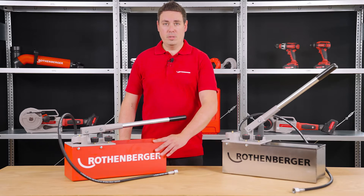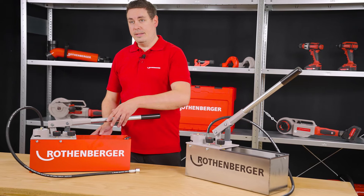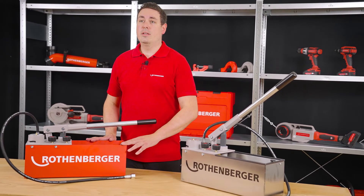The robustness of this test pump and the workmanship, the good handling of this pump and, of course, very importantly, the measurement accuracy. I would like to start with point one, the robustness.